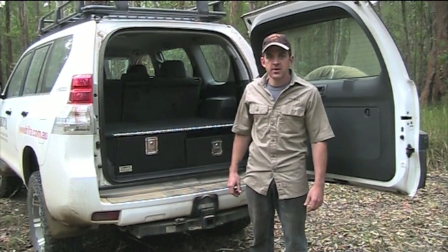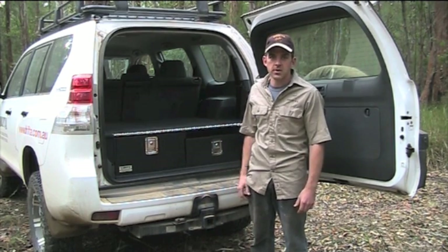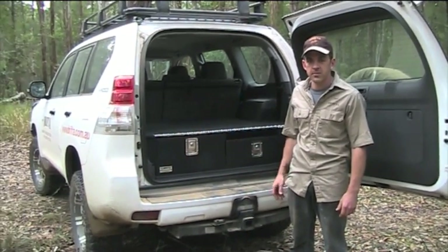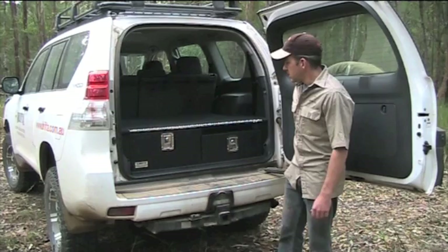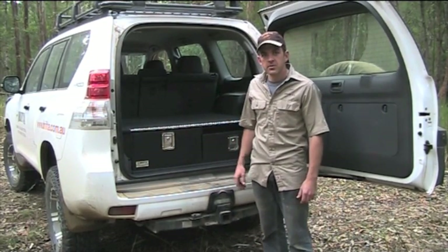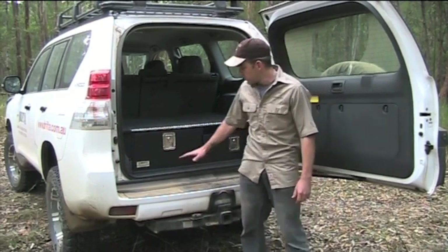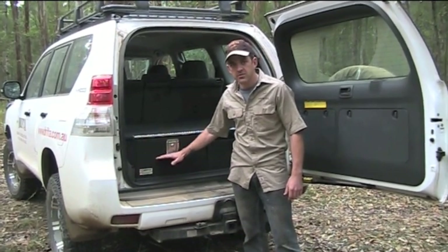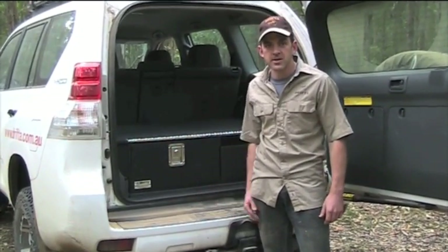G'day, I'm VG from Drifter and this here is the new Prado 150 we've just bought. We started to specialize in drawers for the Prado 150 so we bought the vehicle and I just want to show you how the drawers work. With the 150, especially the GXL, there's normally a third row of seats under the floor, so we take them out and reduce the floor level by 150mm, saving a lot of space and weight.